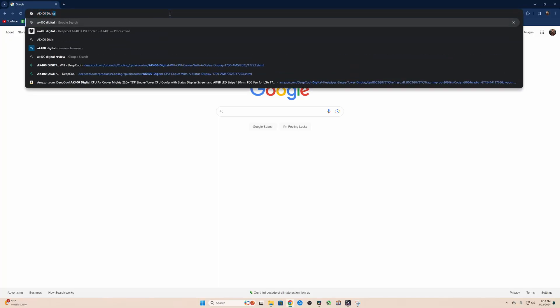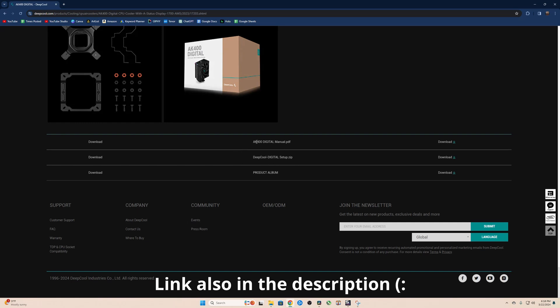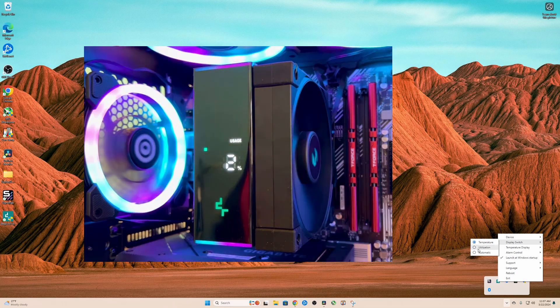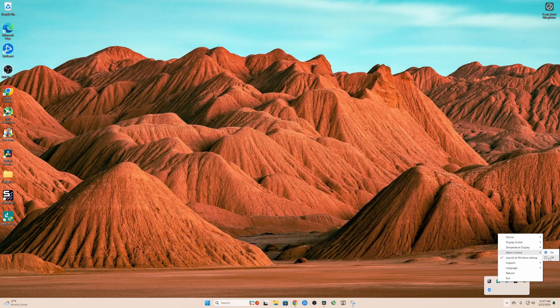You may be hesitant to buy this CPU cooler because you do have to download software to use the digital display, but that was the easiest part of the entire installation. I looked up AK400 Digital on Google and there was a link to Deepcool's website. You'll find the download section on the bottom right of the page and you'll want to download deepcooldigitalsetup.zip. Once the software was installed, I opened it and the temp display showed up on the CPU cooler almost instantly. You can right-click its icon in your system tray to switch the reading from temperature to utilization or automatic, switch between Celsius and Fahrenheit, and turn on alarm control which will flash the display if your temps get too hot. Note that you can't customize the alarm threshold number — it is pre-programmed within the software.